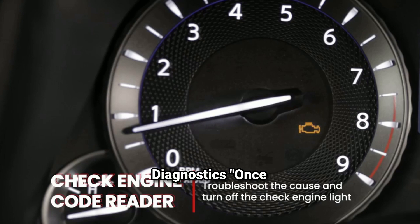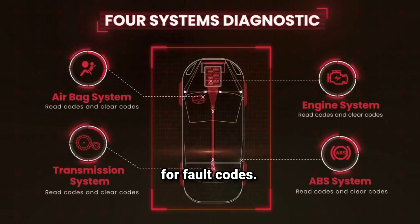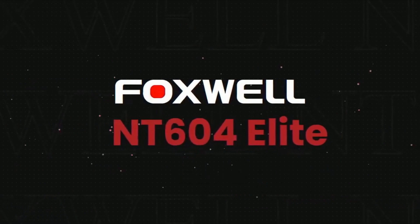Step three: run diagnostics. Once connected, you'll have the option to select which system you want to scan — Engine, Transmission, ABS, or SRS. Let's start with the engine. The NT604 scans for fault codes, and if there's a problem, the tool will display an error code along with a brief description.